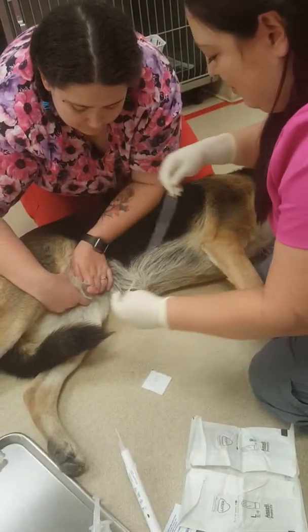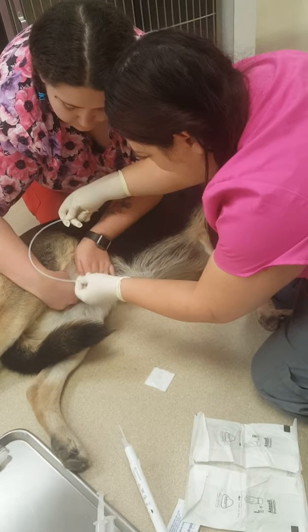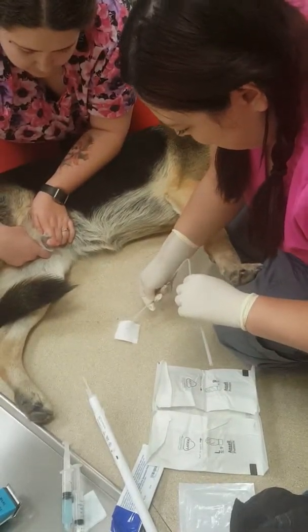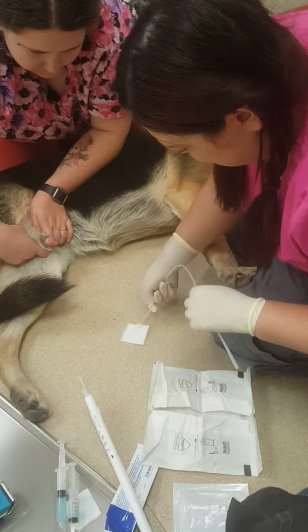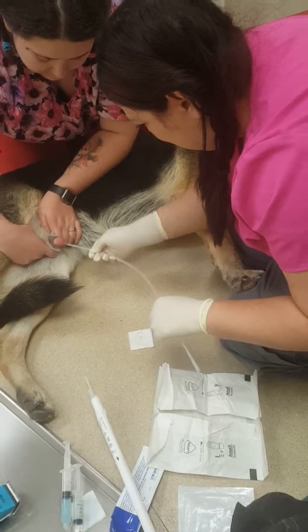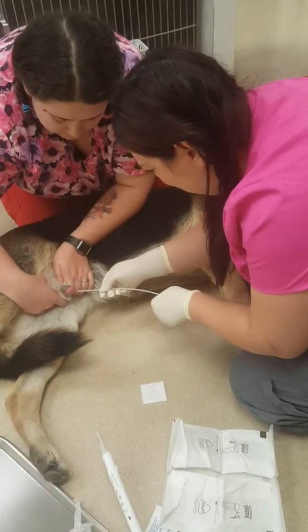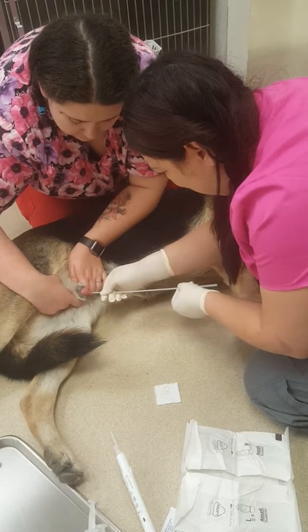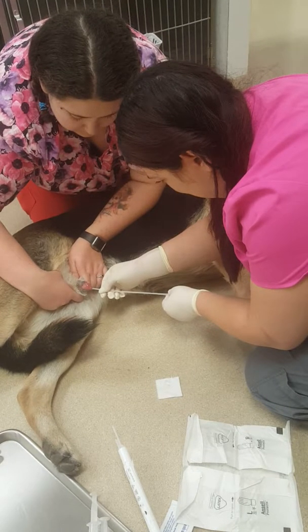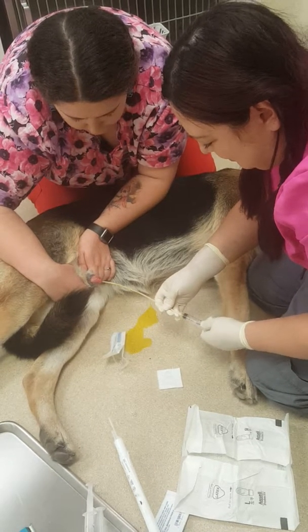And then I'm going to get my sterile lube here. I'm going to cast it or tip, and then put on some sterile lube.